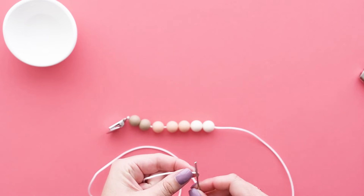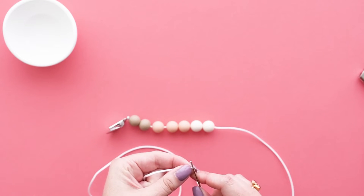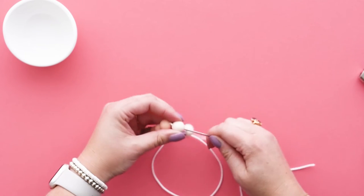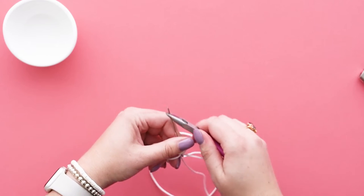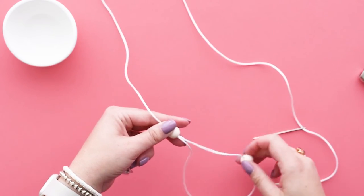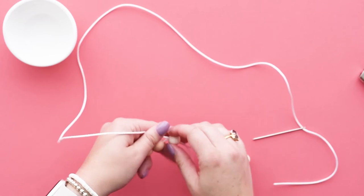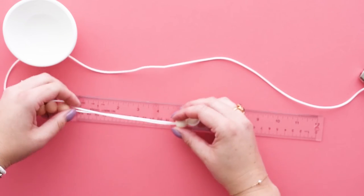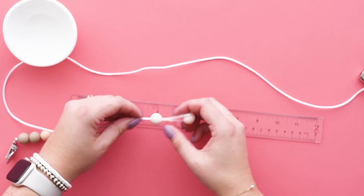Once all of the beads have been strung onto the cord, thread on your crafting needle. Push your needle through the second last bead, then pull the last two beads out until you have about five inches of doubled cord between the third last bead and the two end beads.